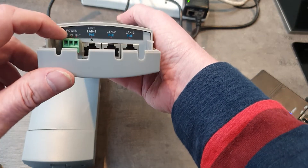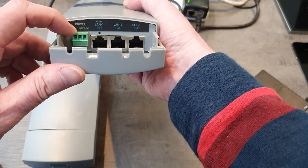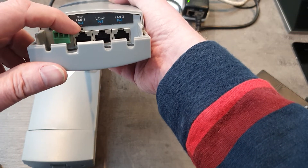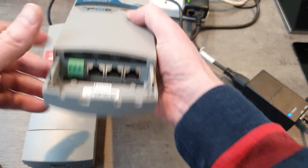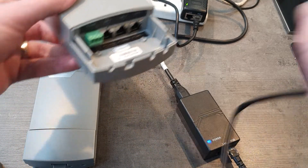We've got a choice of powering it. We can either power direct onto the DC connector here with a 48V DC supply, or we can power it through a PoE injector onto one of these PoE ports, so this can be used as an input as well — using something like this adapter here and connecting direct into there.